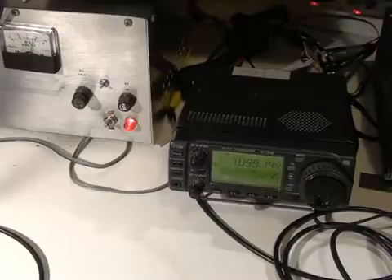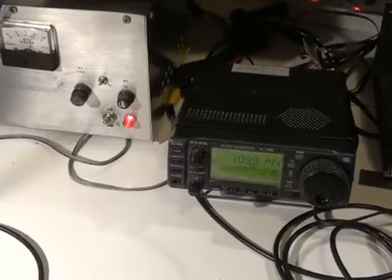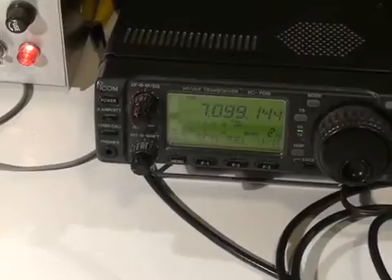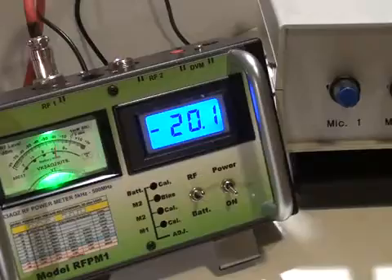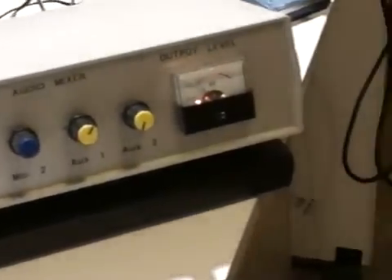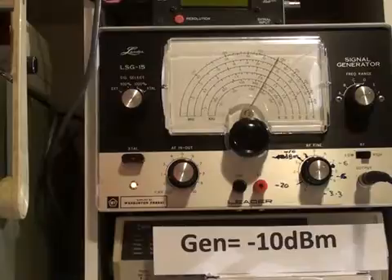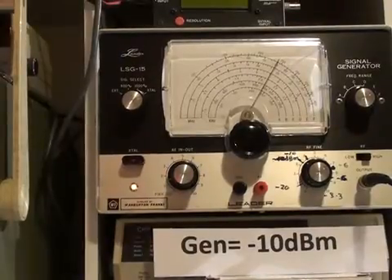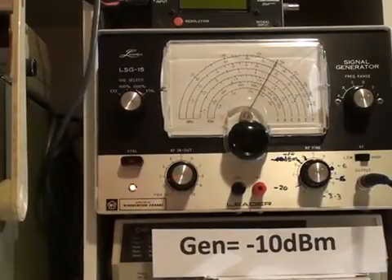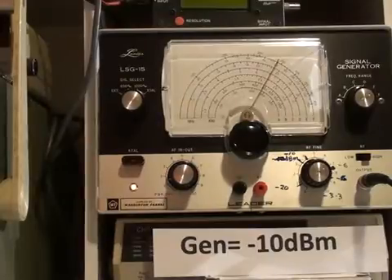The utility amplifier allows me to adjust the levels without having unnecessarily high audio output from the receiver speaker. I have set the signal generator at around 7.1 MHz, and the IC706 is tuned to 7.099. With no signal going into the IC706, I'm just measuring noise — reading minus 20 dBm on the RF power meter and minus 10 dB on the audio level meter. I'm now going to connect the signal generator and adjust the attenuators until I get minus 10 dBm on the RF power meter and zero VU on the audio mixer — a 10 dB increase on both meters.